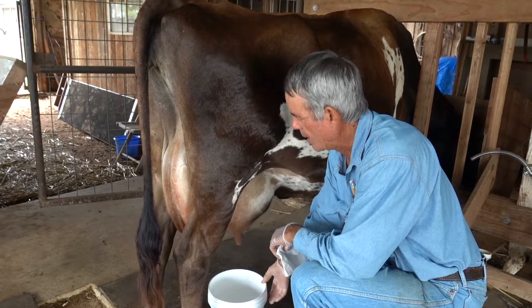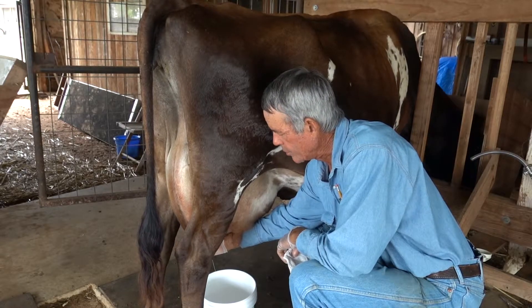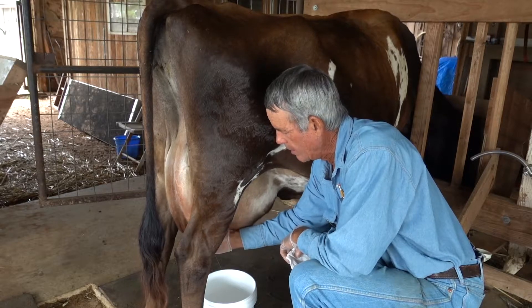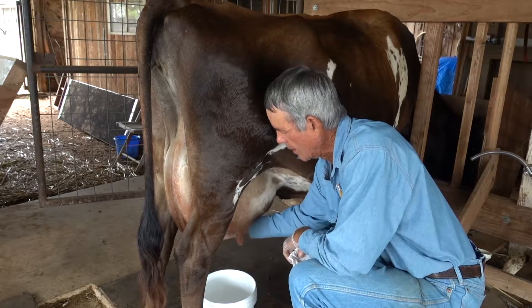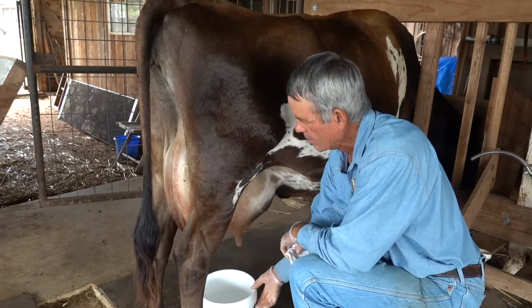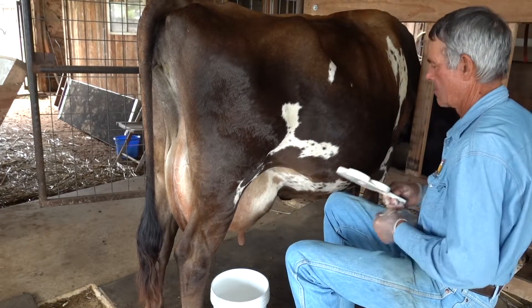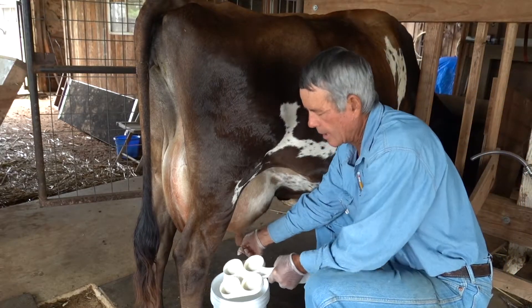I've got my udder clean now, so I like to milk one stream of milk out of each quarter into my discard bucket.